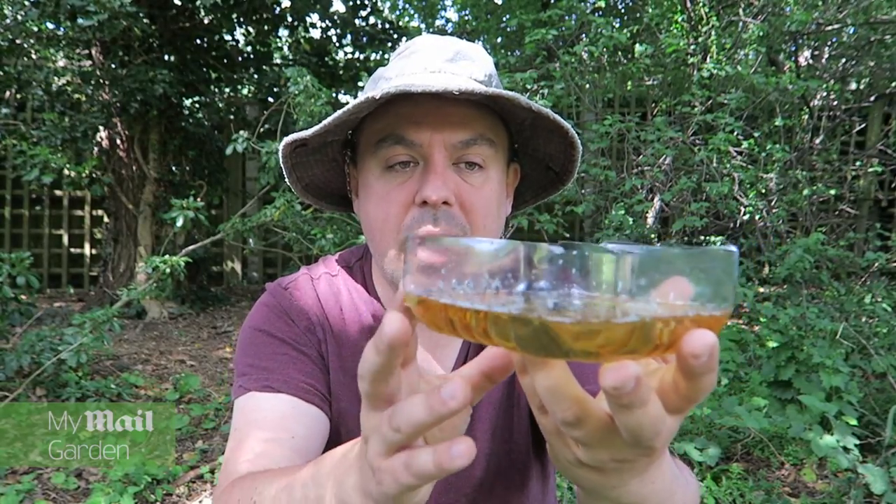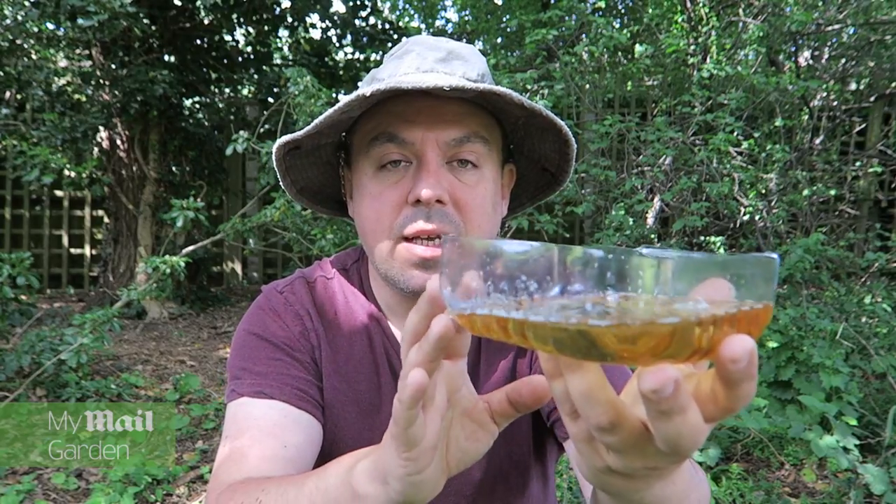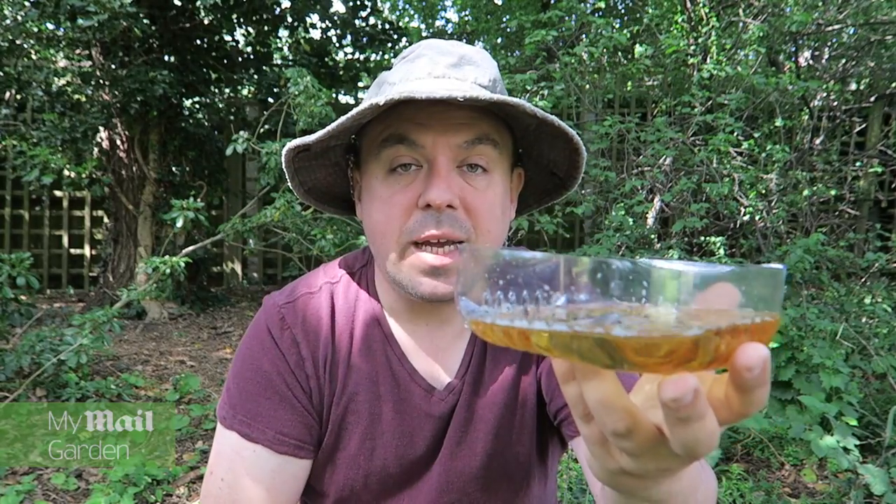All you do then is you just empty them. I emptied mine into the compost bin. So you empty it, clean it, and then refill it with some new beer. Don't forget, the beer is for the slugs, not for you.